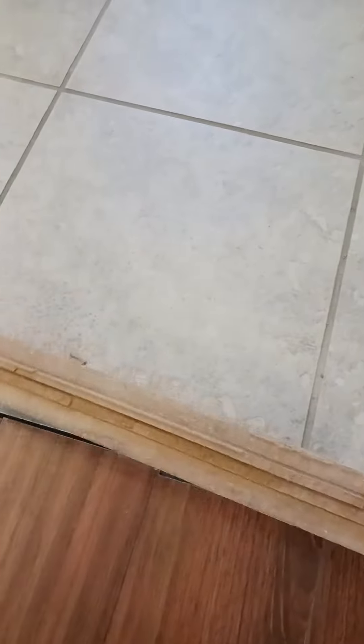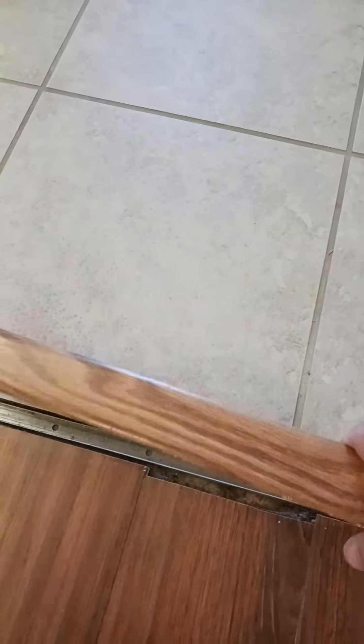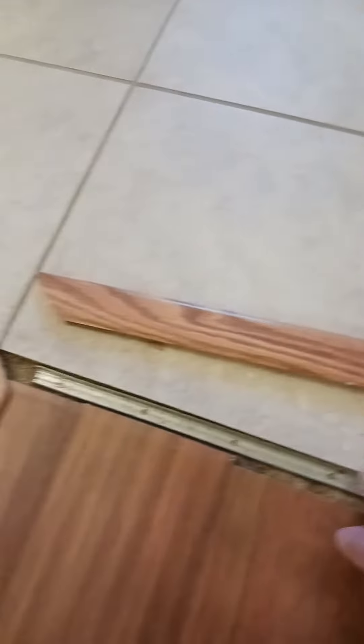What I got here has gotten broken and pulled out. This is a T-mold for my laminate floor where my laminate meets my tile here in the kitchen. In the course of pulling furniture around, it goes right up here and butts up against this wall. It has gotten — as you can see — the T-part broke down into the channel, which is what holds it in.